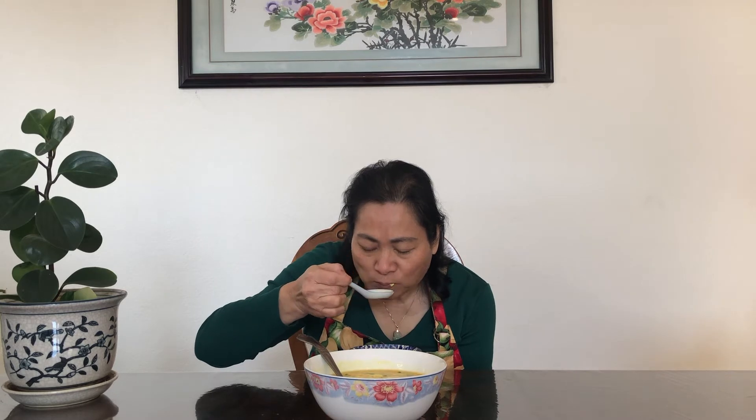Wow, looks good, time for a taste. It is savory and you can taste a hint of sesame oil. It's really good. It's good for cold weather.